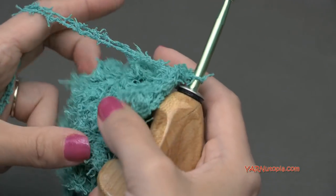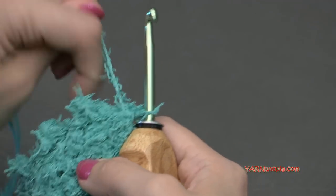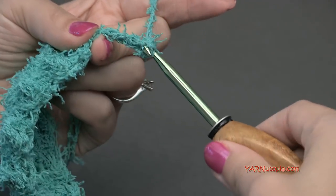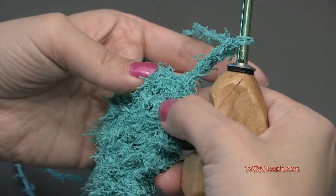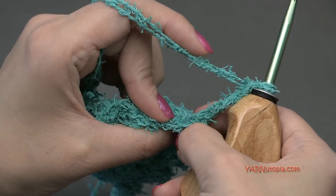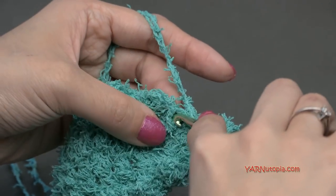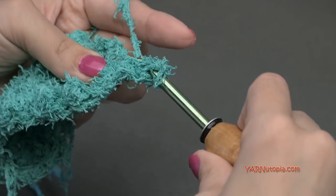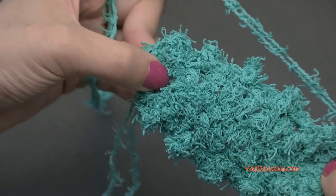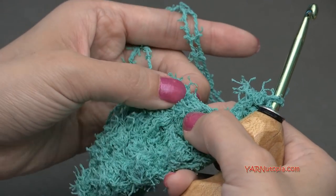For round three, turn your work to look at the side with the treble crochets popping out. Chain up three — one, two, three — and that counts as a double crochet. Then put a double crochet in the very next stitch. We are going to go across until we get to the point, putting two double crochets into each treble crochet and one double crochet in each single crochet.